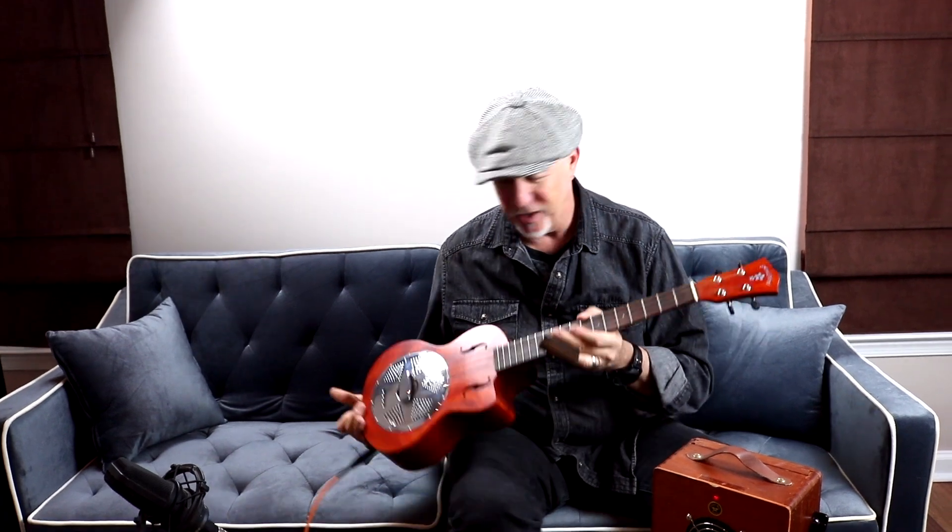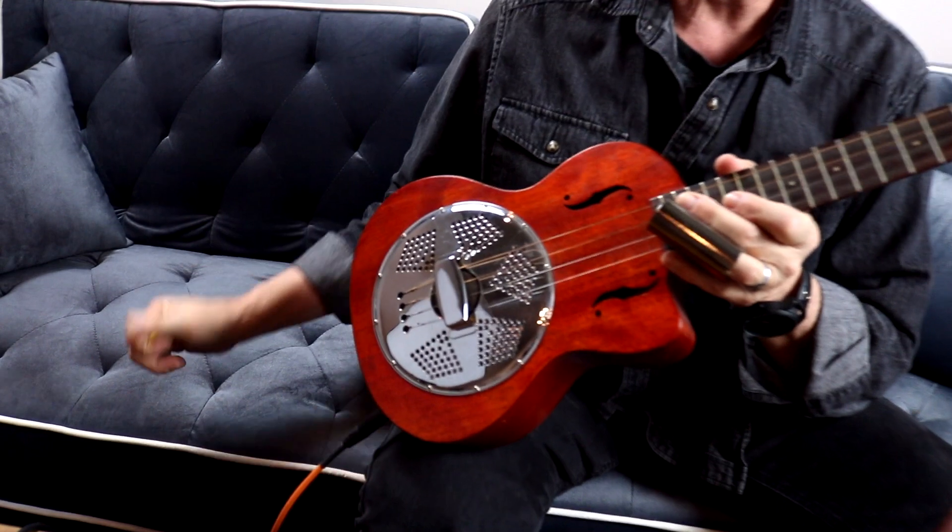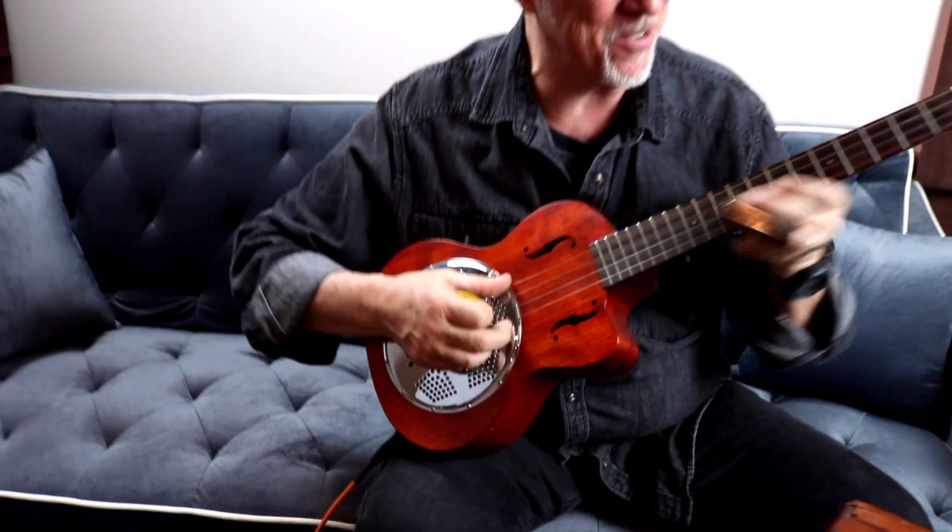Alright, here we are at Stage Gear one more time, bringing out some of the unique things — a baritone ukulele with a resonator in it. It's my blues ukulele, man.